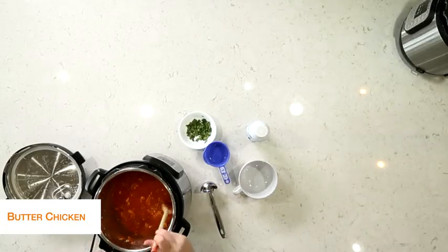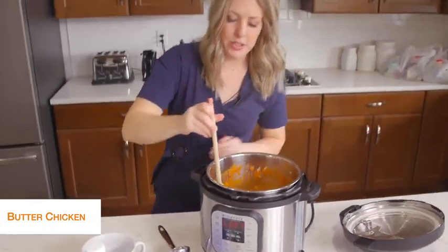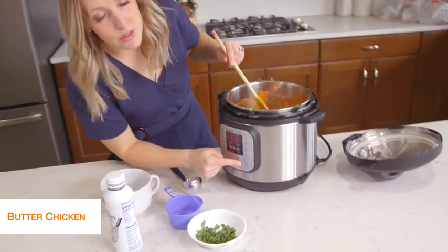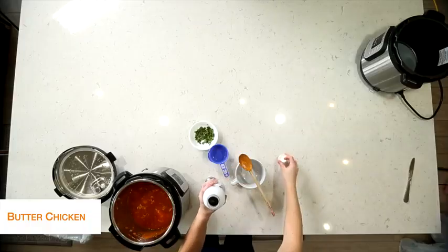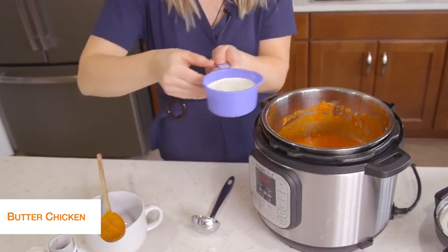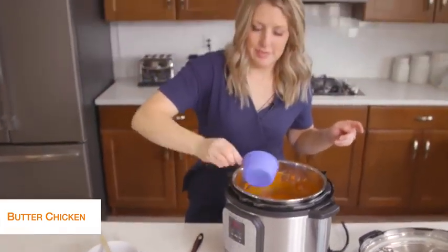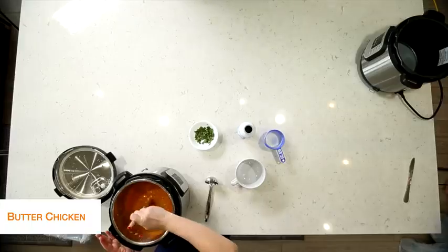It's pretty liquidy because I added that water, but we didn't get the burn notice, which is good. So we're going to turn it to the sauté button — push cancel and then sauté — to get rid of some of that water. We're also going to add about a half a cup of cream because we've got to make it creamy. That's my favorite part of this dish. Mix it up really well and let it sauté to get a little bit thicker.